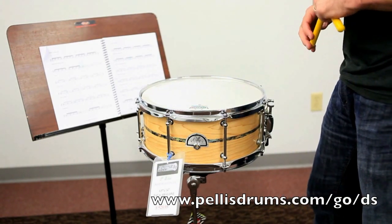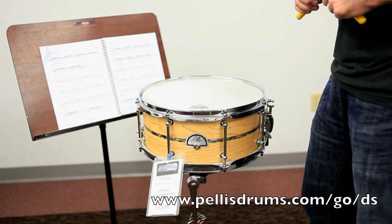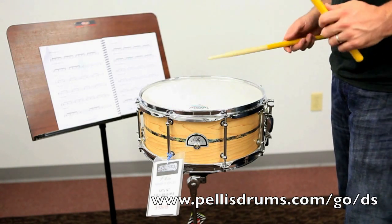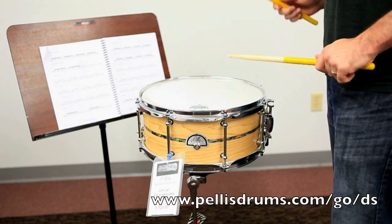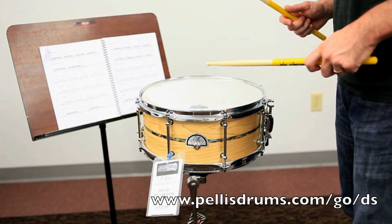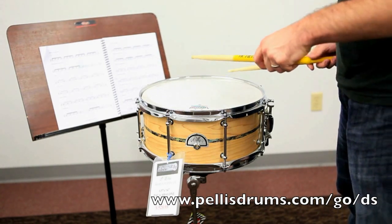That's a really fun rudiment to play. It's also somewhat difficult — kind of a good chop builder. The sticking is right, left, right, left, right — and you throw a flam on the first and fourth note of the 16th note pattern.